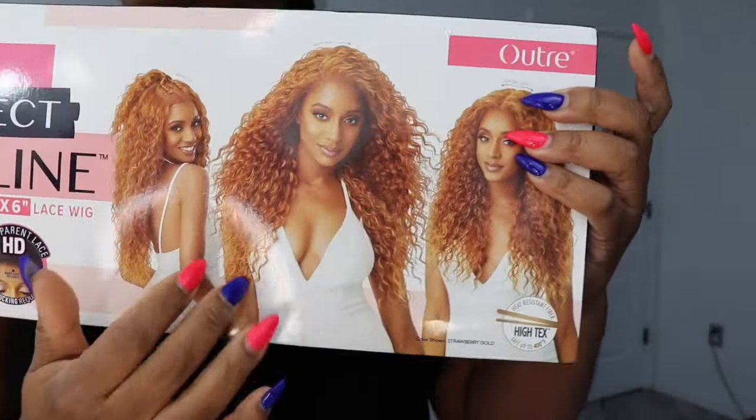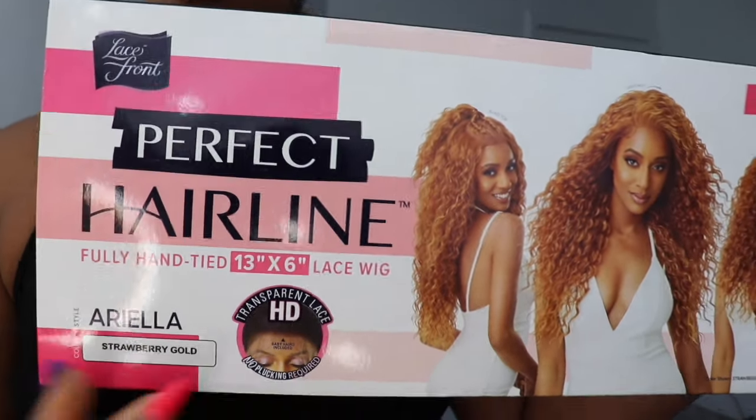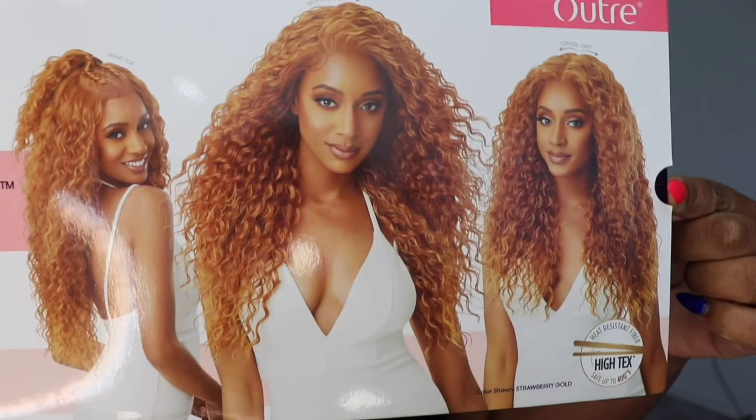So this is the wig that we have today and it's by Outre. The name of it is Ariella and I have it in strawberry gold. This is from their Perfect Hairline collection and it is a 13 by 6. So I have the colorless on the model you guys.